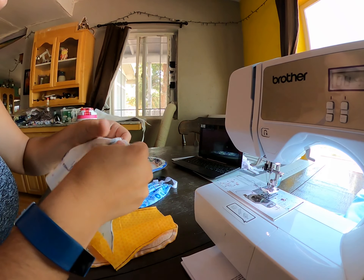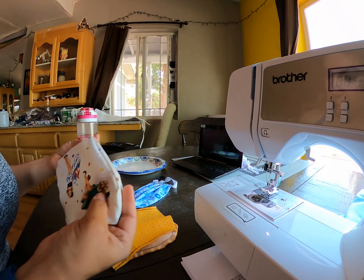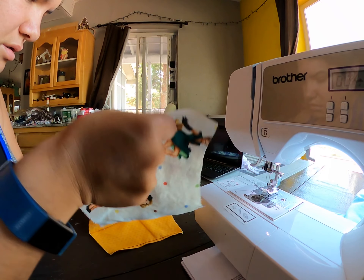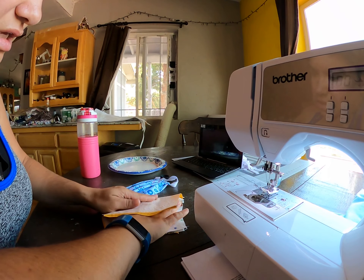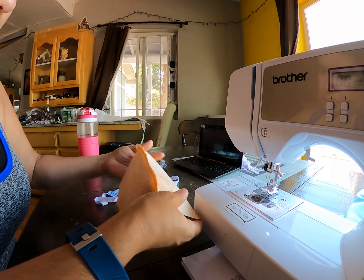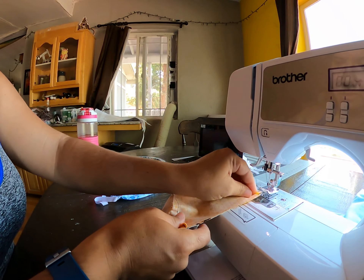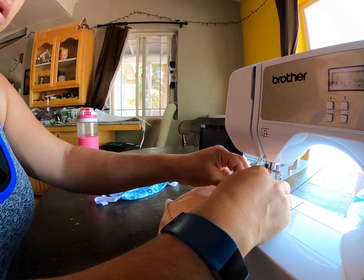I've got to make sure that my lines match up. If they don't line up, it's not going to look correct. So nice and straight — pull it up, lay it on the inside. The good sides are both on the inside. Straighten it up. So now I'm not going to sew down my middle — what I'm going to do is sew across my top.